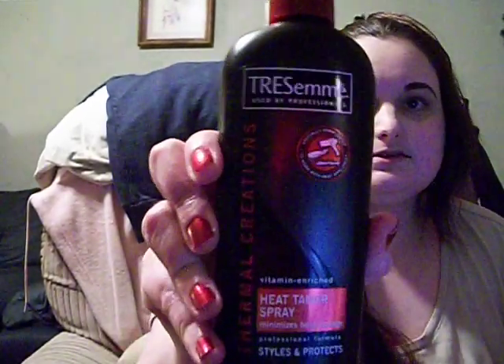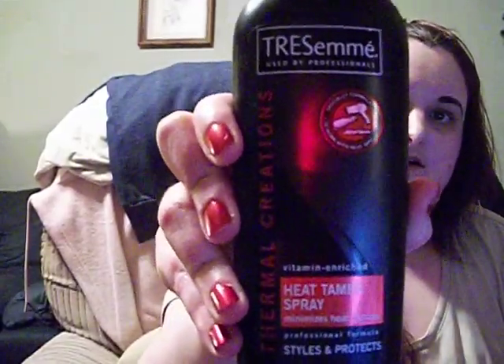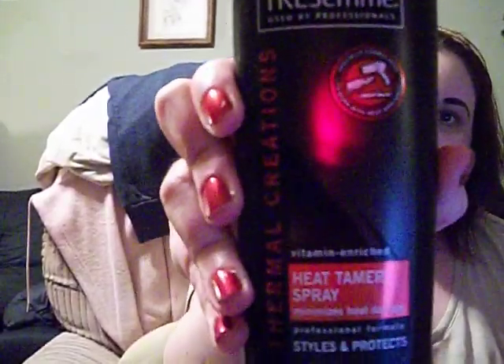Hey everyone, I'm going to be doing a quick hair tutorial. I mentioned in my last video that I have this Culinary Hair Straightener. I'm going to show you how I straighten my hair. The first step you want to do is use a heat protectant. I already did it before I started this video, so that's the first thing you want to do. I already have it set up and it's already heated up.